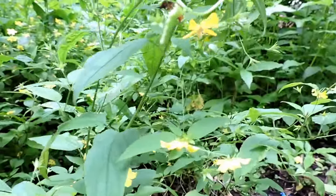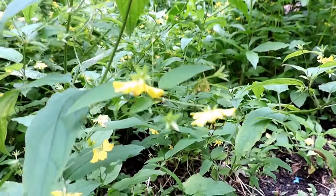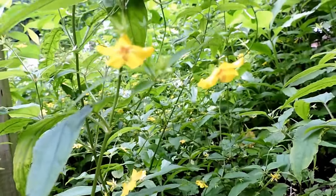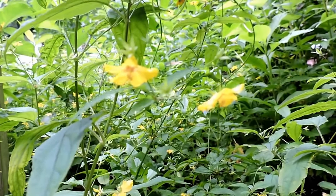Whorled loosestrife — definitely not purple loosestrife. One of our native loosestrife, a beautiful native plant of moist, dappled shade areas.